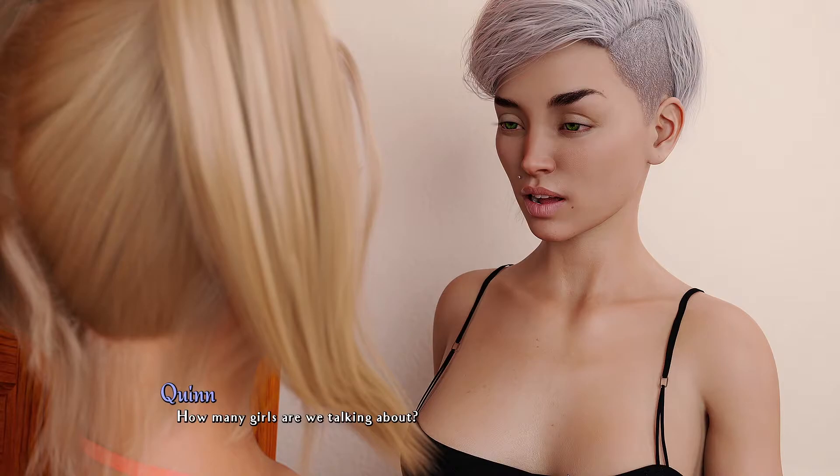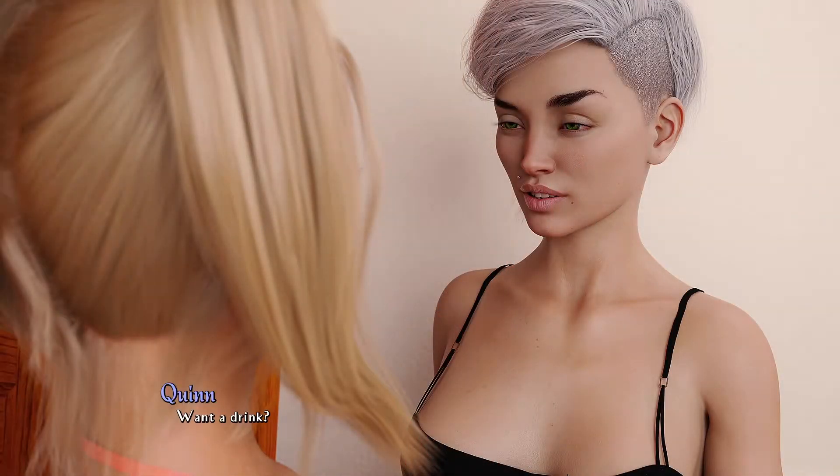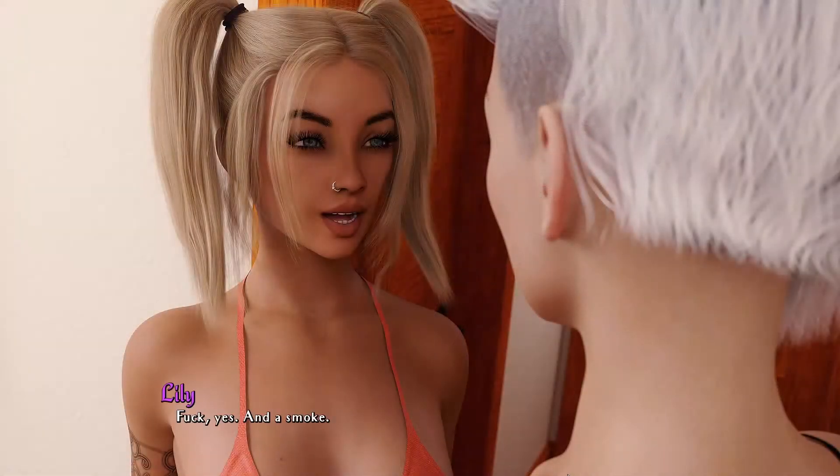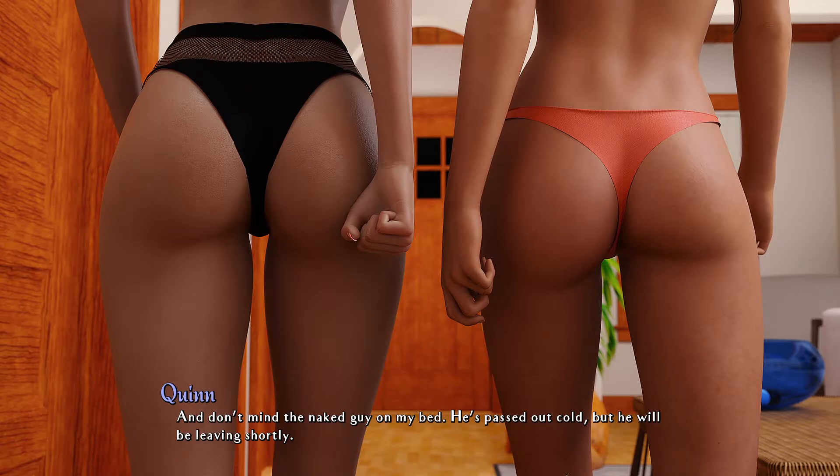A dealer and a seller — how many girls are we talking about? All of them. Want a drink? Yes, and a smoke. Follow me — I have a hookah in my room. I don't mind the naked guy in my bed; he's passed out cold but he'll be leaving shortly.